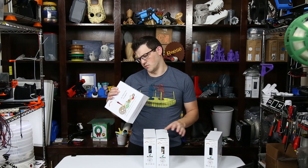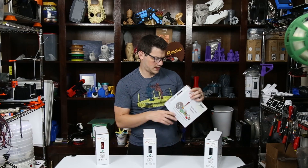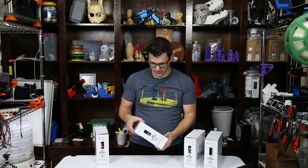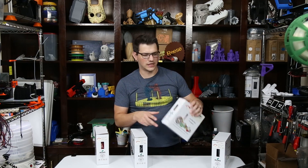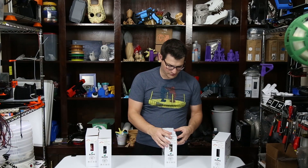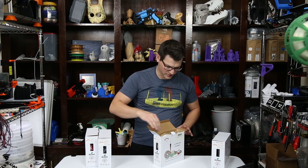But before I do that, I should probably review it, as I have never tested their filament before. We have a red, a natural white, and then a silver — so a good assortment of colors. I think we're going to go ahead and do the white. I can use black for doing some other prints, some props and things like that.